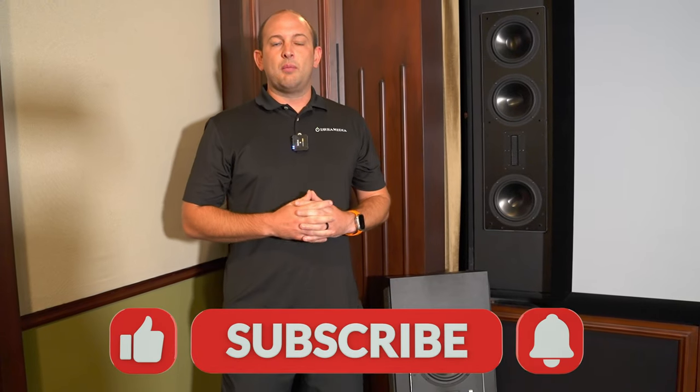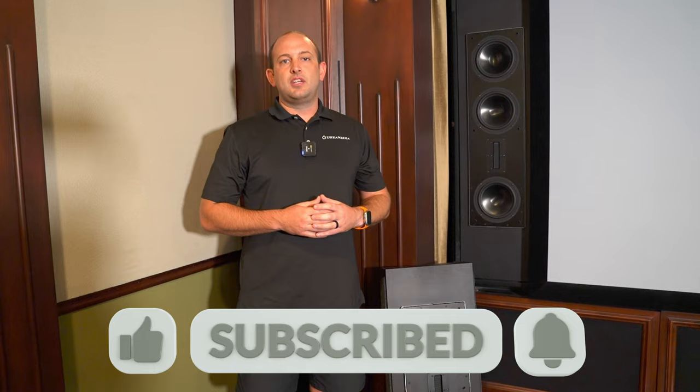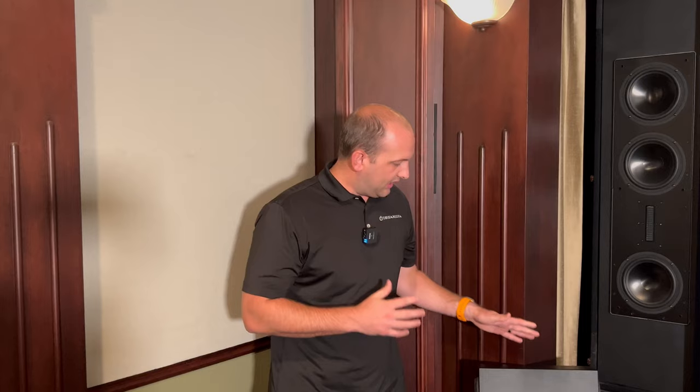If you guys would like to learn more about RBH products, feel free to reach out. We have free video consultations at dreammediaav.com. That's going to wrap it up for today's video on these really nice, amazing architectural speakers from RBH. We'll catch you in the next one.